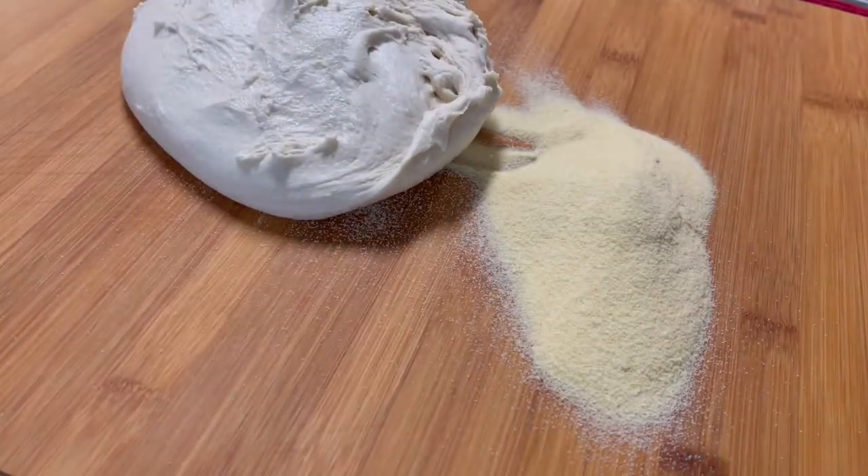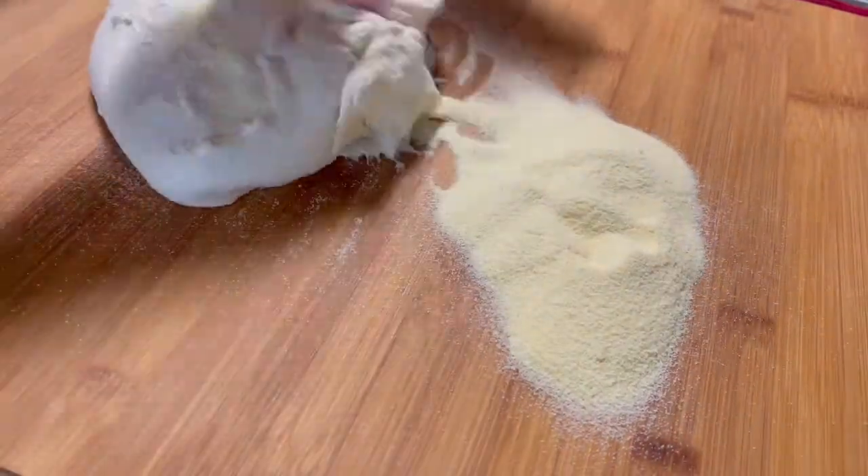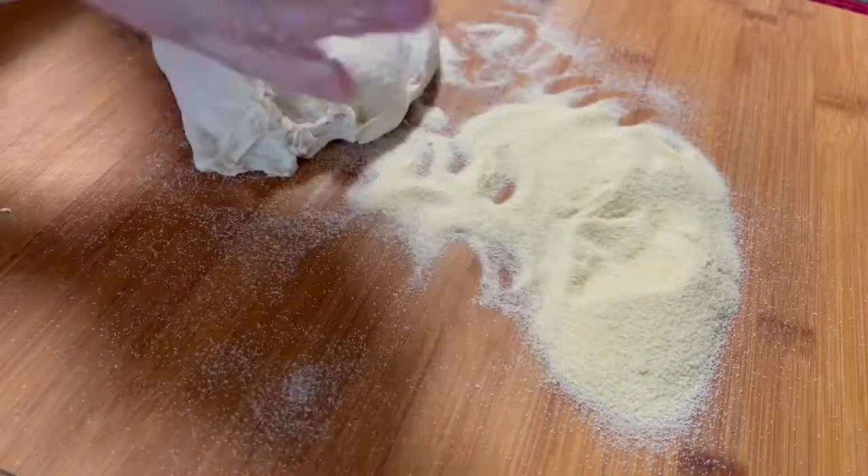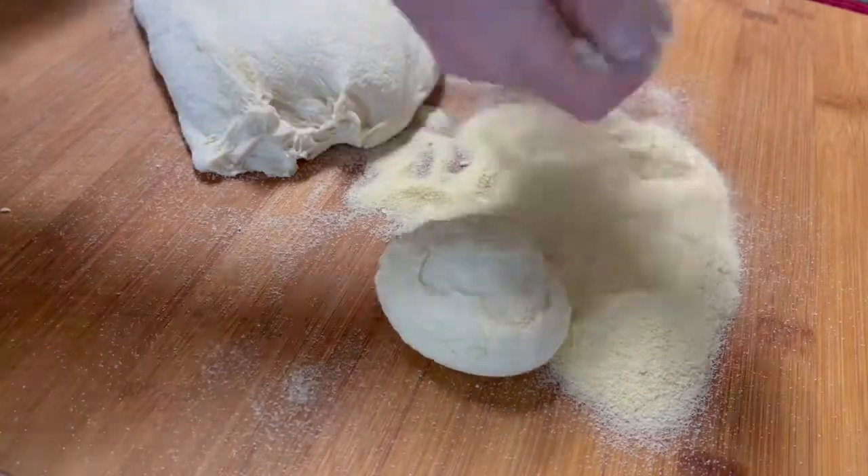Dump the dough on a working board. Make sure to use fine semolina to work the dough. Divide it into small pieces.